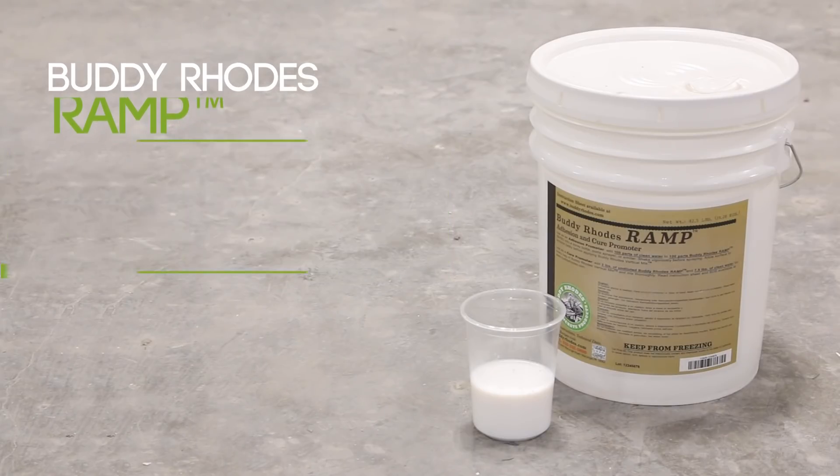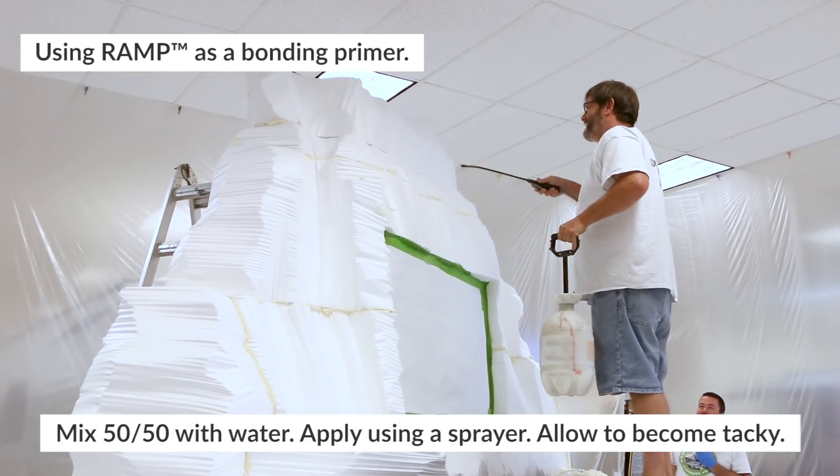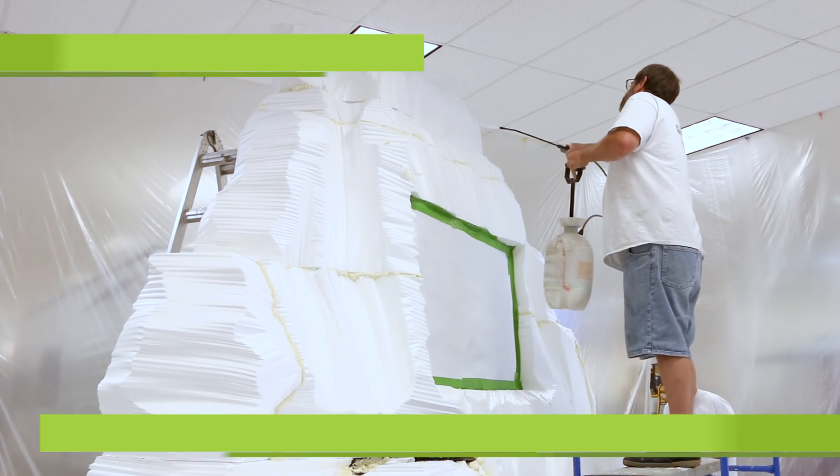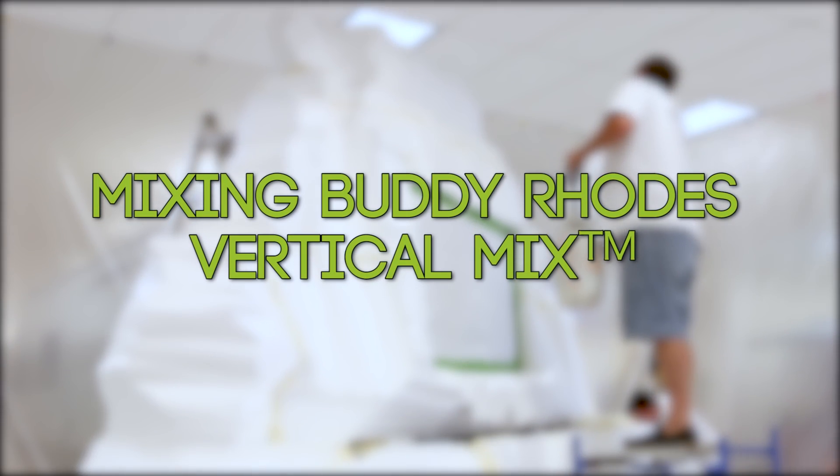RAMP, mixed 50-50 with clean water, can be applied to many surfaces to improve the bond of the vertical mix to the substrate. It should be sprayed evenly and allowed to become tacky before proceeding.